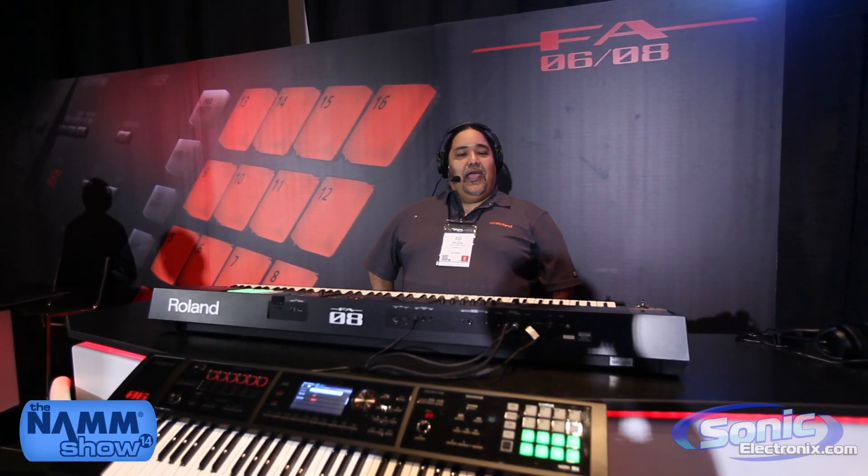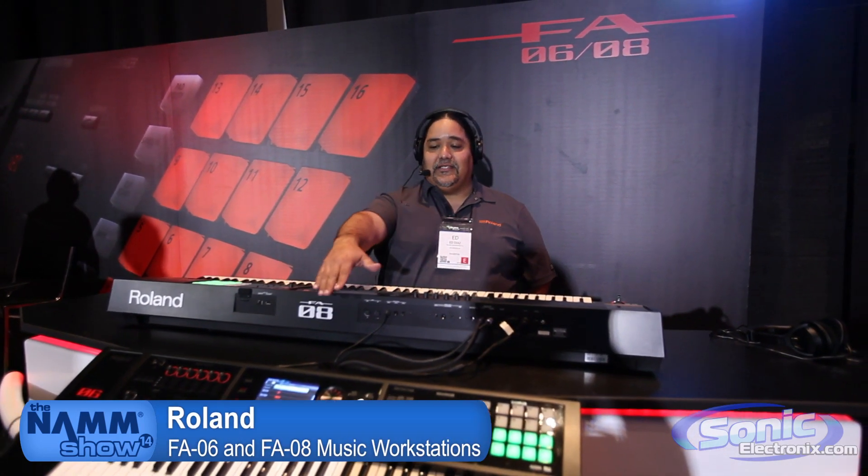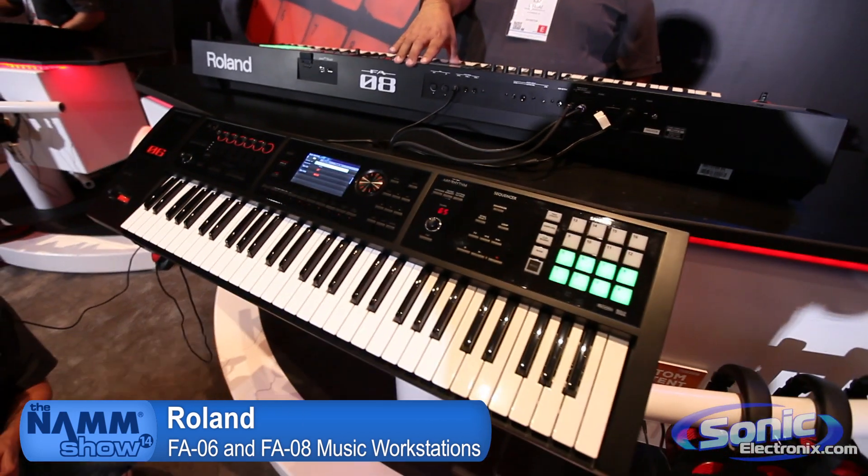Hello, my name is Ed Diaz from Roland, coming to you live from Anaheim, California and NAMM 2014. Today it's my pleasure to introduce you to the FA-06 and the FA-08 from Roland — our brand new workstations.